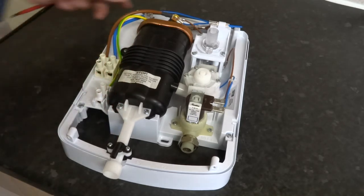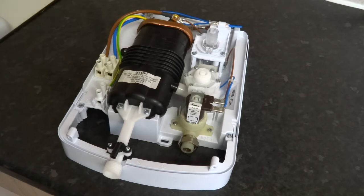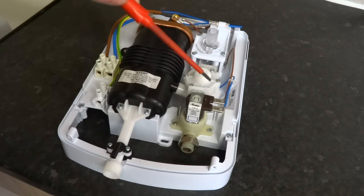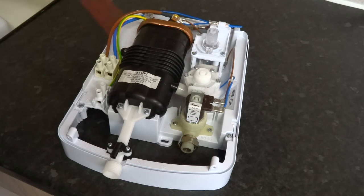Pretty simple but brilliant machines. So you turn it on, the solenoid comes on, lets water into the flow valve which controls the amount of water flowing through the heater. The pressure switch here turns the elements on — if you haven't got enough pressure, it will not operate and your switches and your elements will not turn on. And there are your heating elements at the top.